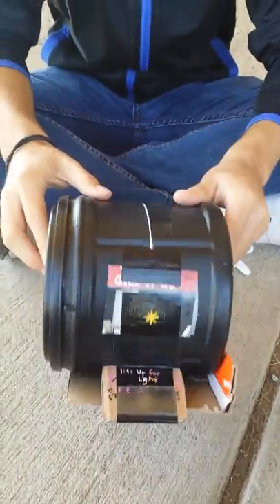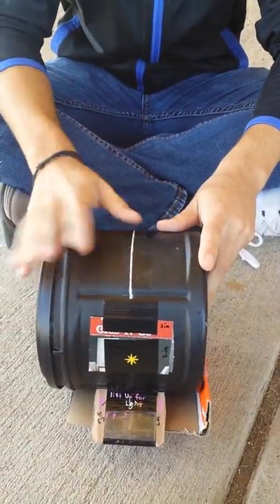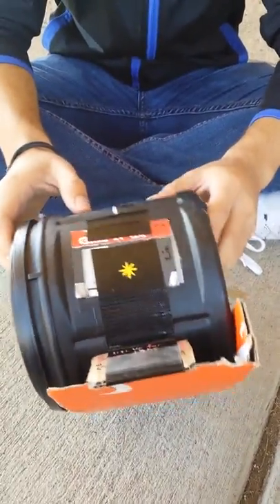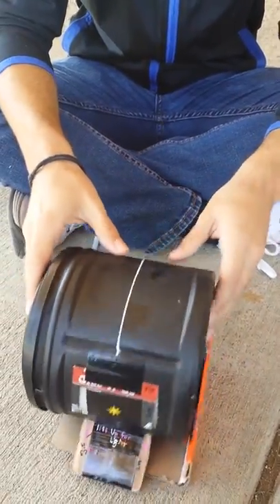The outside of our camera is just spray painted with black spray paint. The reason we did this was to make sure that no light entered our camera while taking the picture, because this would lead to malfunctions and light leaks.